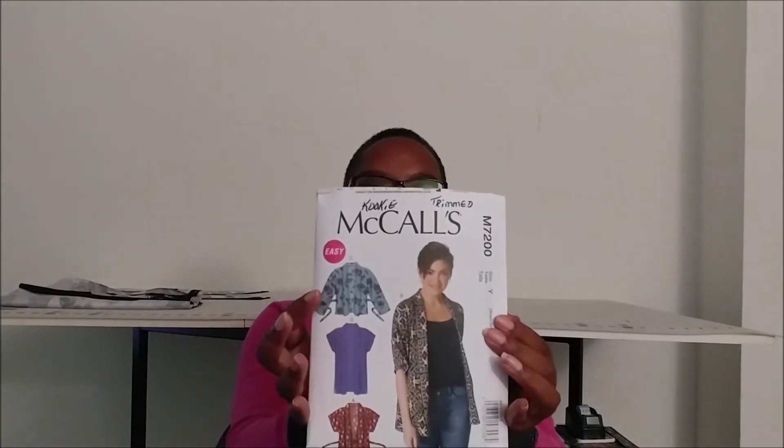So let's talk about the patterns that I didn't get to first. The first one is McCall's 7200 — the kimono jacket. I didn't get to this pattern because of fabric. The next time I go to the fabric store, I'll make sure I pick up some fabric specifically for this pattern. I have some fabric, I just didn't have enough for it.